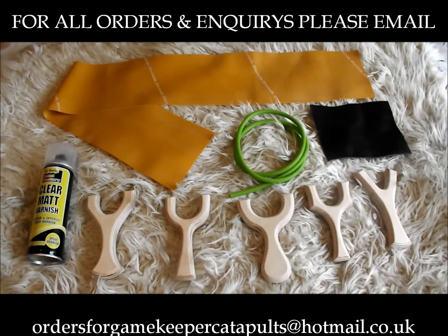You get everything in the bundle. The price of the bundle is £34.99, postage in the UK is £4.99, and you get absolutely everything you see in this video — which is everything you need to turn these five blanks into perfectly working finished catapults.